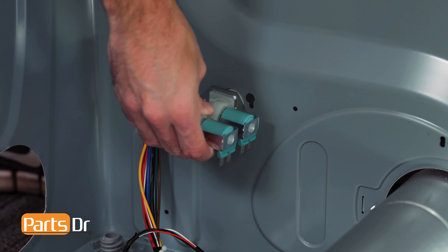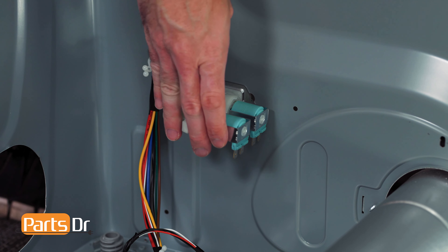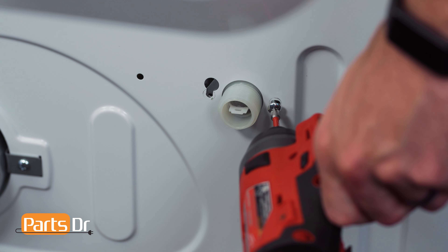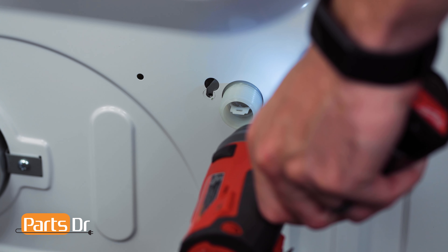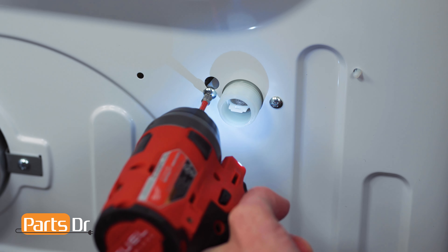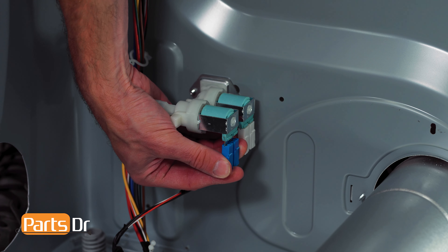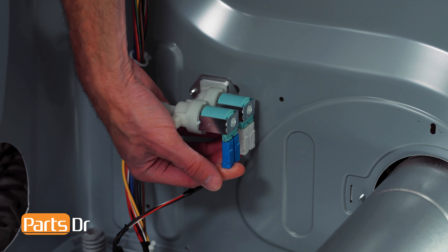To reinstall the water valve, insert it through the opening. Make sure you have it in the correct orientation and reinstall the two screws. Next, reconnect the electrical connectors, also making sure they're in the correct orientation.